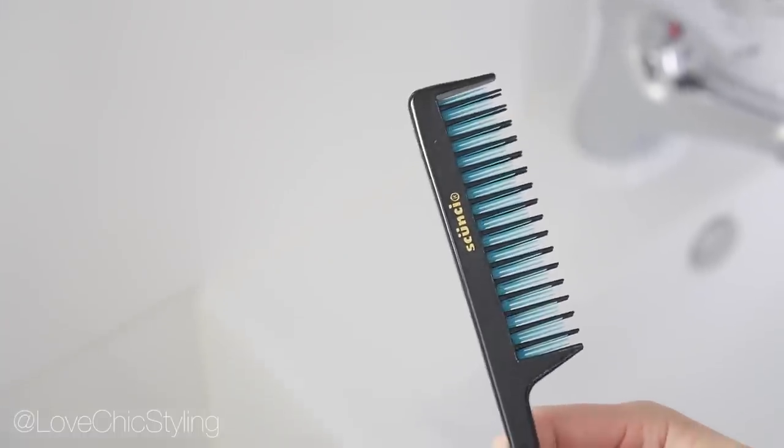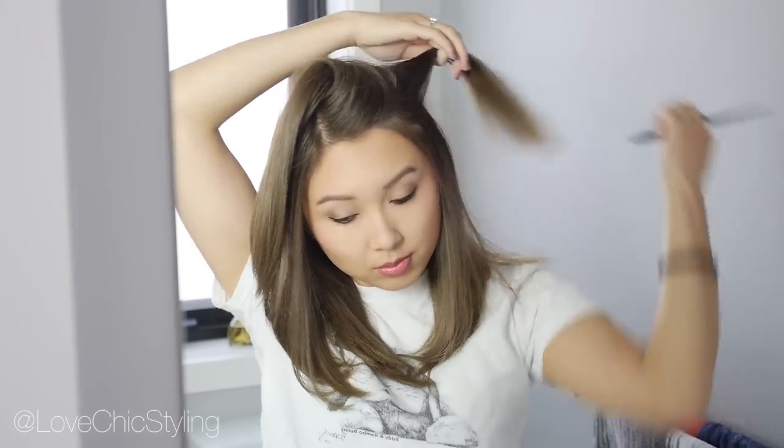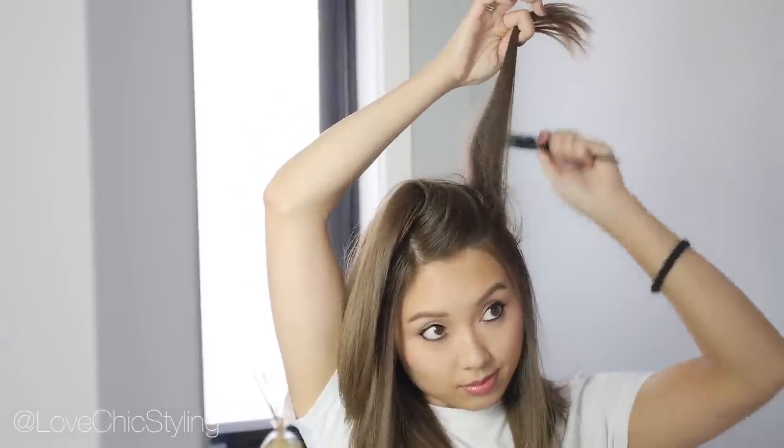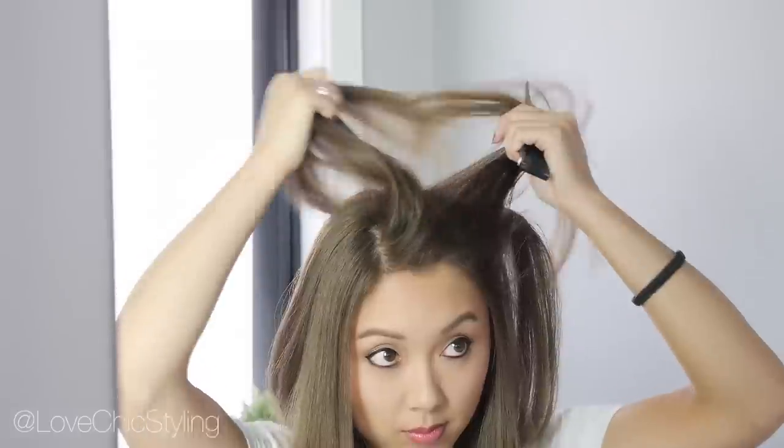Now on to the teasing comb. You have to make sure that you've got a good teasing comb — I really like this one that I have from Scootsy. I'm just sectioning my hair so I can start teasing. You want to get a piece about that thick and then spray it with some dry shampoo so that it has something to hold on to. The dry shampoo really helps with this.